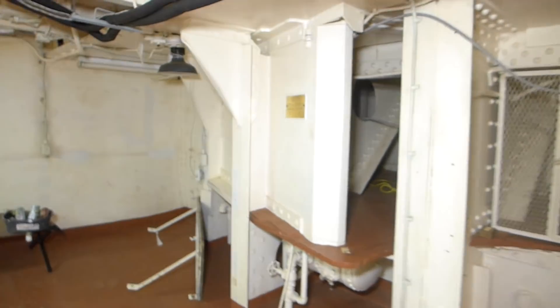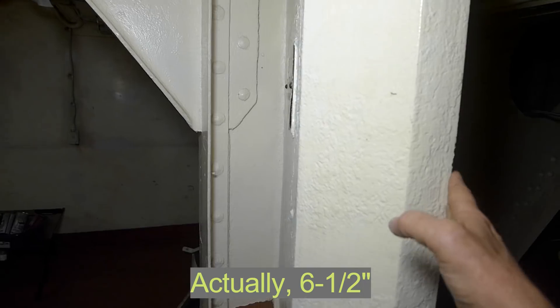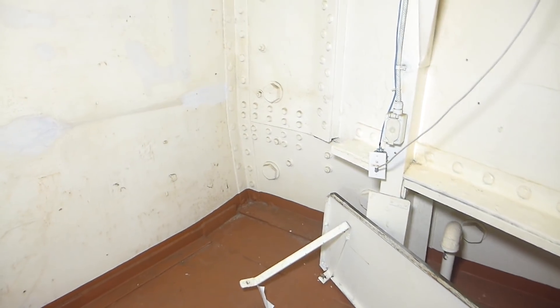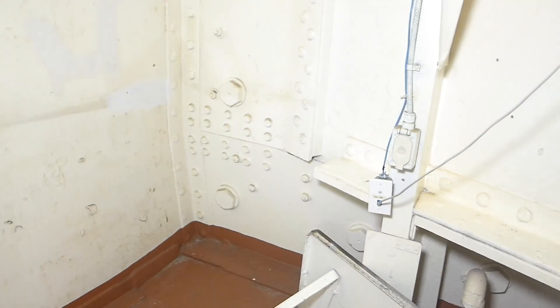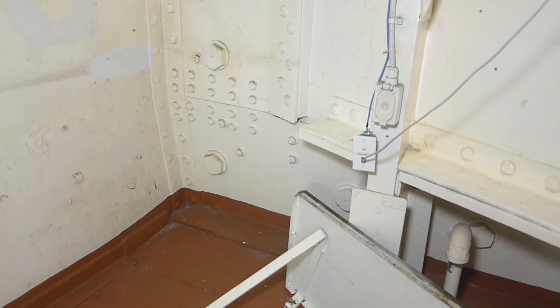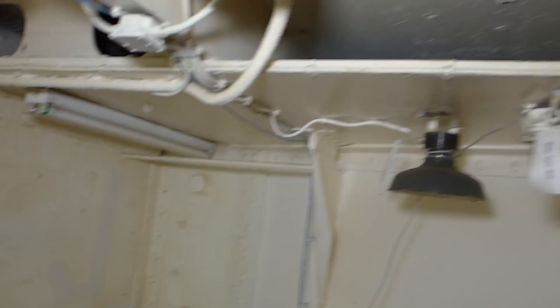We can see the original upper casemate armor here. While it's tapered, it's basically six inches thick, and it stops right there at that joint. Below that is the top of the lower casemate armor at that riveted joint. So everything below that seam is lower casemate armor, and everything above it is upper casemate armor. It was a fairly narrow arrangement and offered some protection, but not a lot, because there were these large openings where a shell could come through.